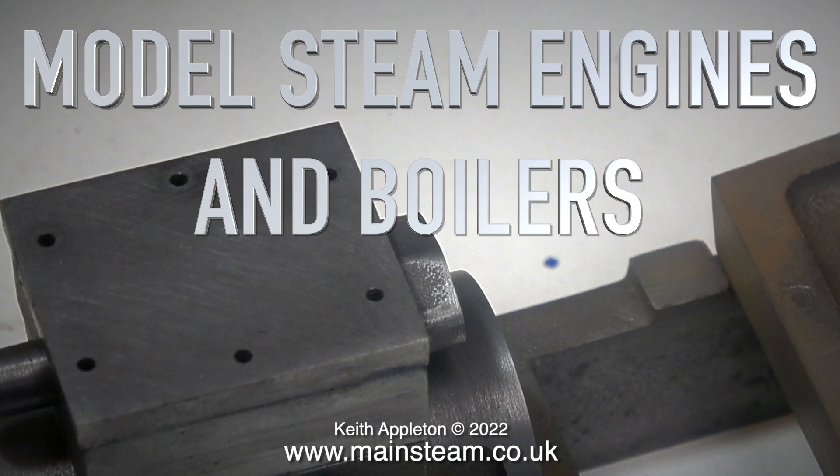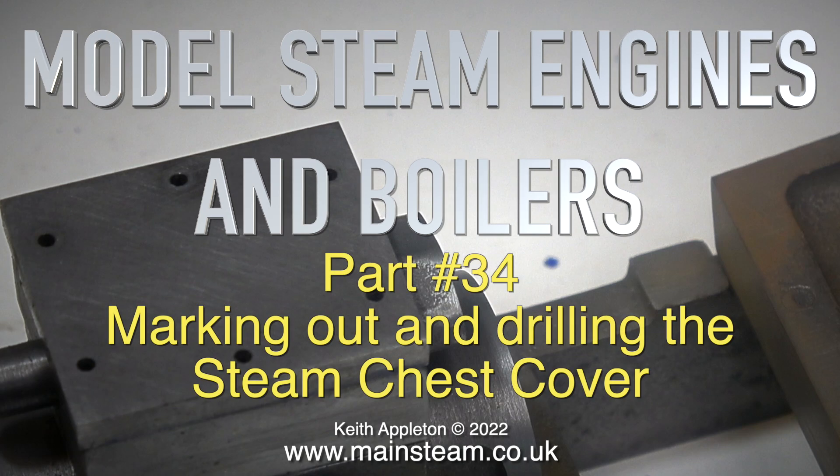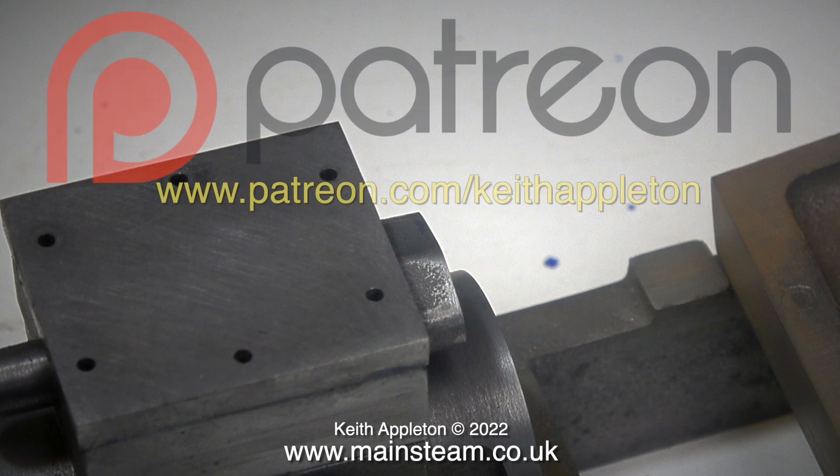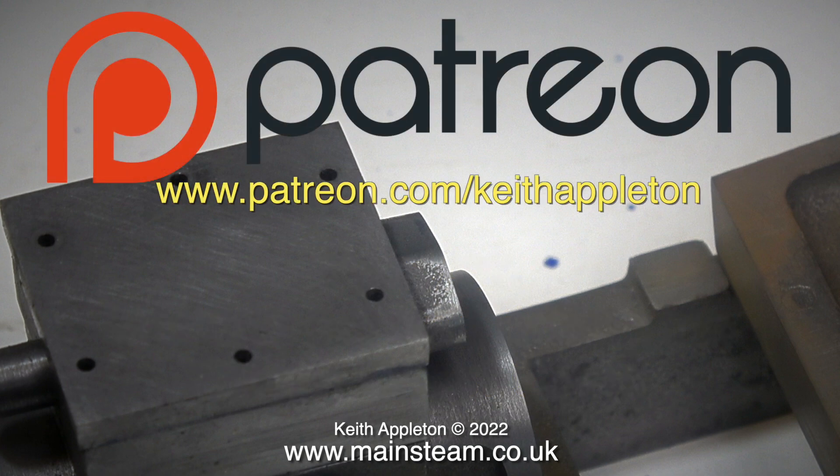Welcome to model steam engines and boilers. This is part 34, marking out and drilling the steam chest cover. This video is a trailer for my how-to-build-a-model-steam-engine series that is for my Patreon supporters, and what you're about to see is one of the episodes which is heavily edited.